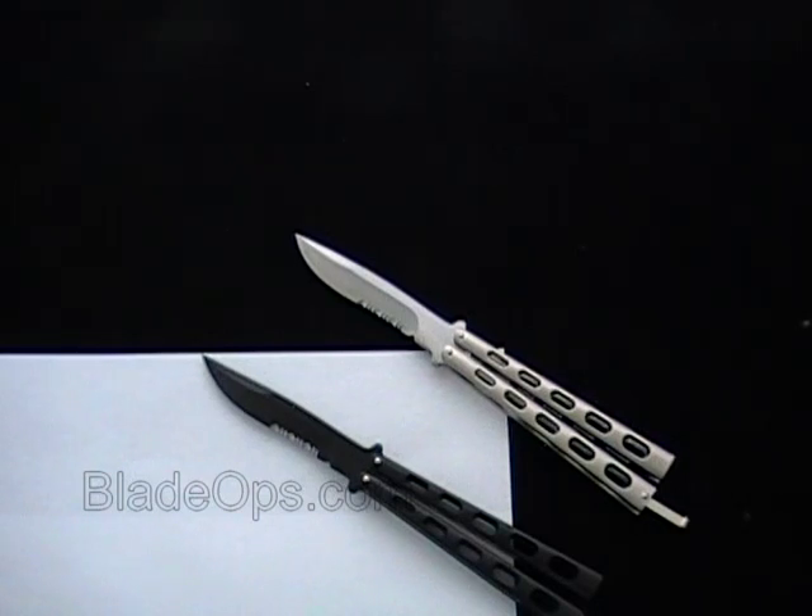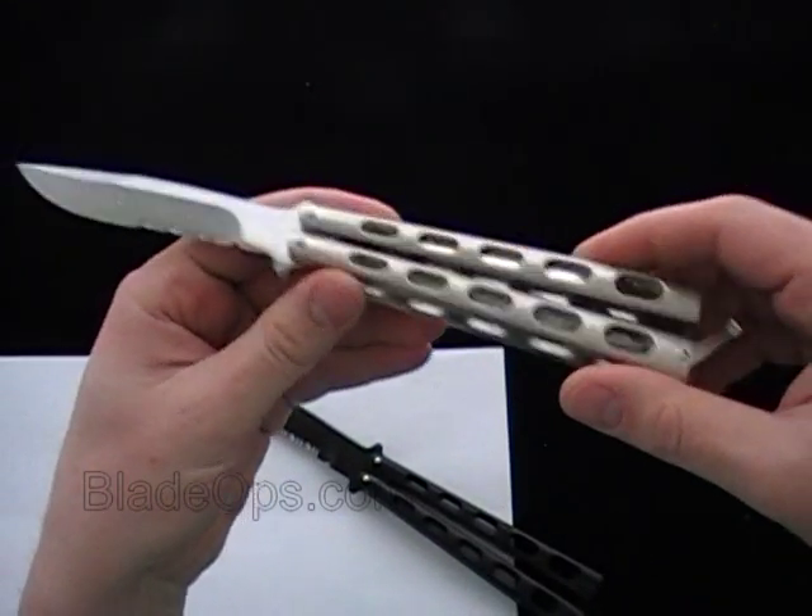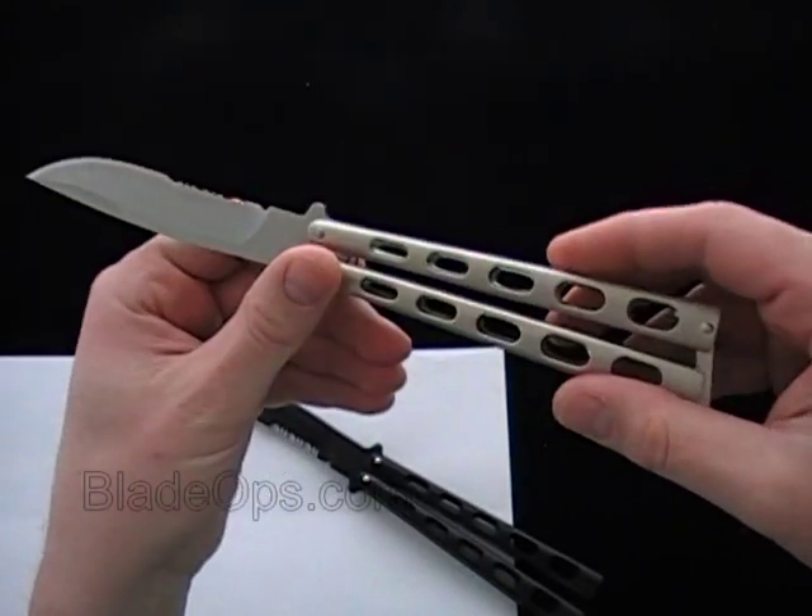Blade Ops here. It's April 26, 2010. Bringing to you a desktop demo — not even really a review, just kind of a demo of what we got going. These are the Thug. That's what we call them, the Thug Butterfly.